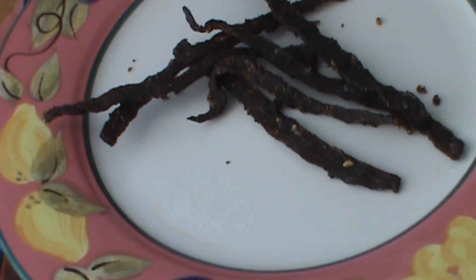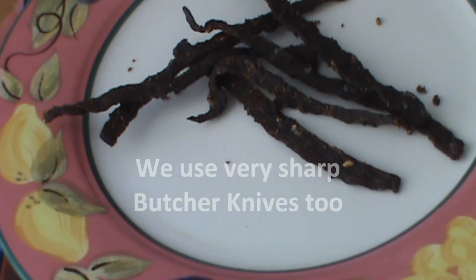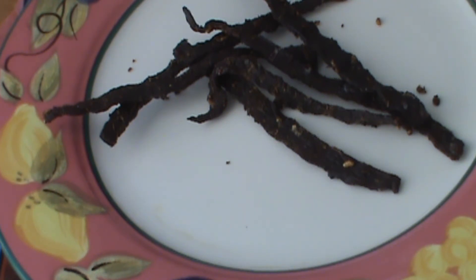Put it in jars, put it in bags — it stays good for months. So check it out, make your own, and I'll be back to review the jerky cutting machines.